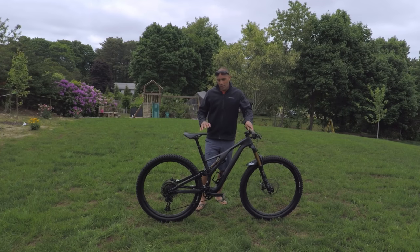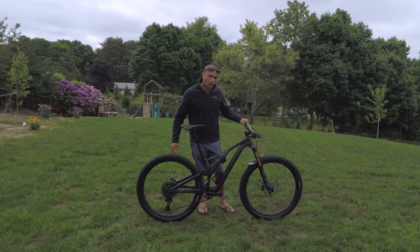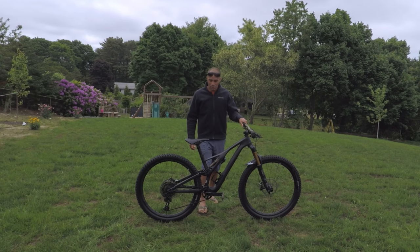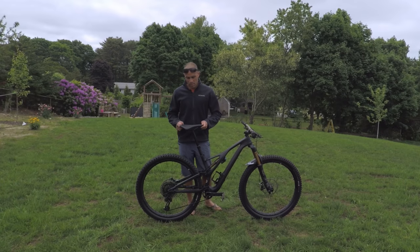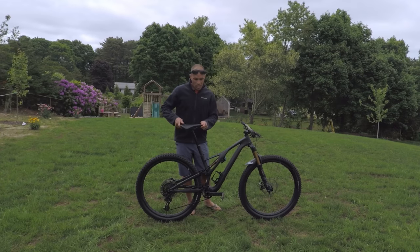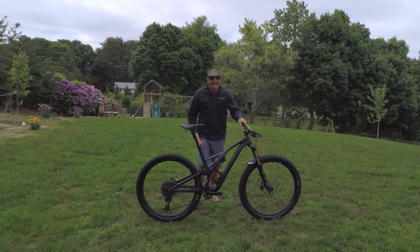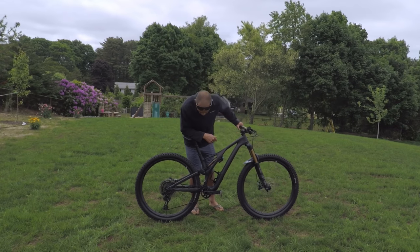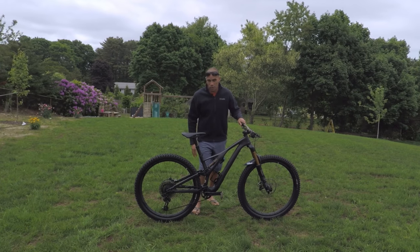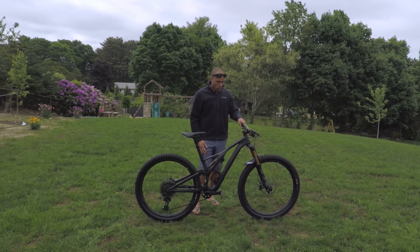Initial impressions after a month of riding — everything's been working phenomenally. My only complaints are that the command post dropper goes up a little too fast, so if you're not careful it can really catch you off guard. There's also a little bit of play in the seat, and I don't really like that when you're hitting tight turns while still seated — it kind of moves with your leg. The lever is nice though — it's an under-mount bar lever with 160 millimeters of drop. I might swap it for a Fox Transfer with the Kashima coat to match the theme of the bike.